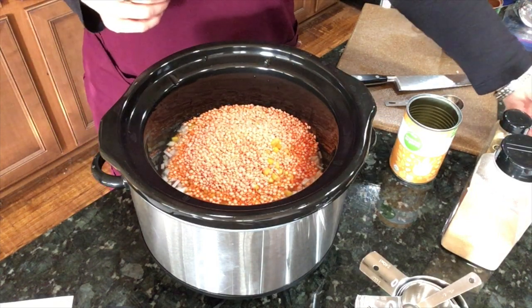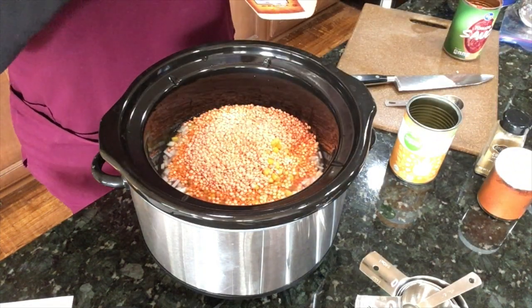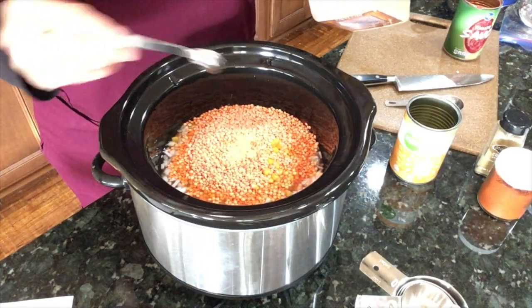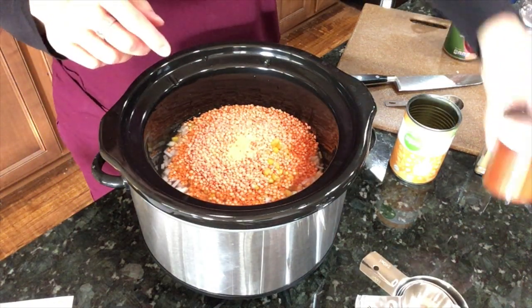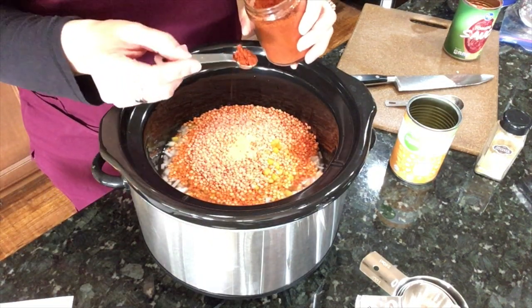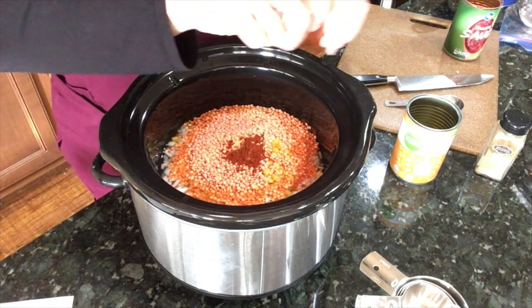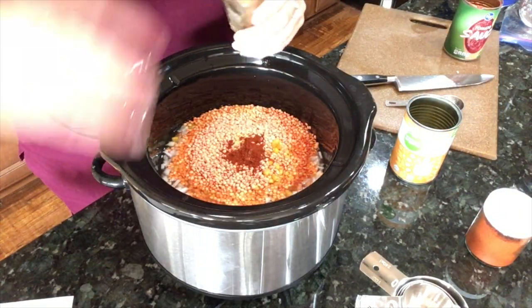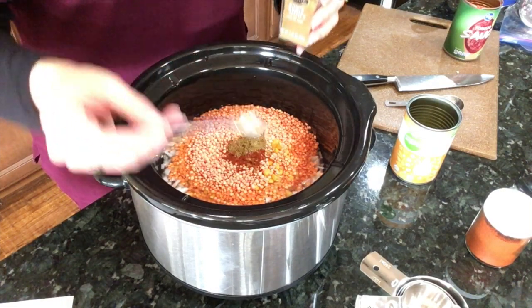For seasoning: half a teaspoon of garlic — doesn't seem like much for this big a pot, but I'll follow the recipe. Half a teaspoon of chili powder from Sprouts, though I added a heaping half teaspoon. And half a teaspoon of cumin, which I won't overdo since I don't care for cumin very much.